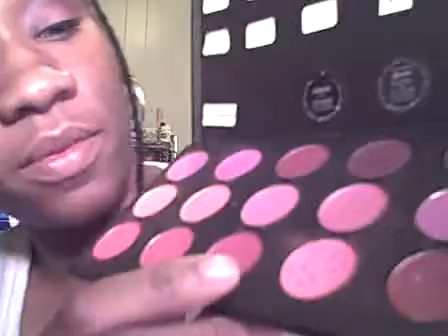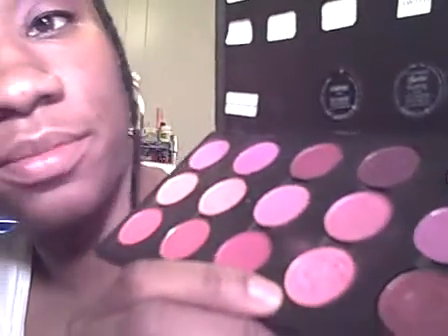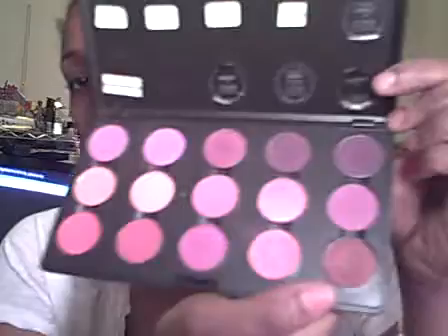Hey everybody, I'm back and I'm gonna do a tutorial that has to do with pinks and purples. Specifically, I'm gonna do the pink from the Barbie collection which was Playful, and we're gonna do Nocturnal — this color right here. I got Nocturnal at the CCO one time. You can tell I like pinks and purples a lot; this palette is getting a lot of love.